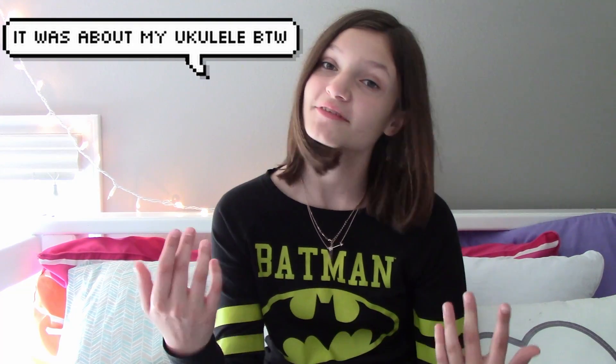Hi everybody, it's Victoria and I'm here for yet again another episode on this channel. It's only the second one. And so today, following the subject of my first video that I did, I've decided to do another instrument interview.